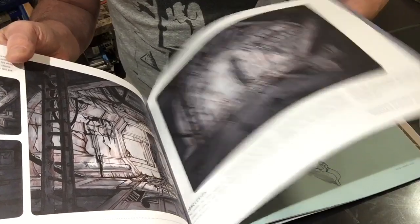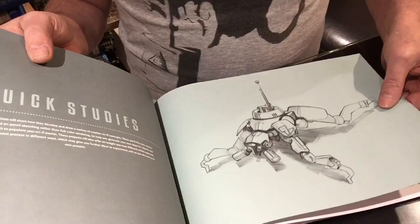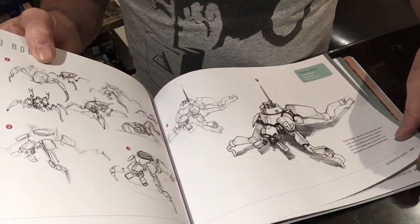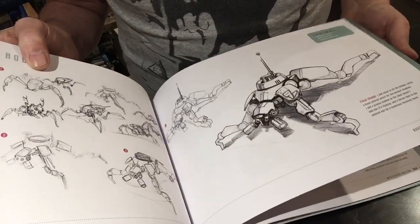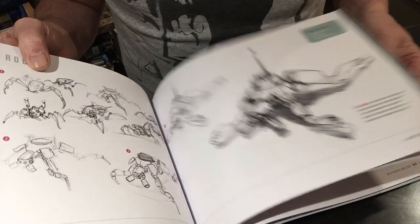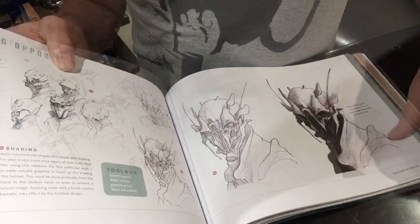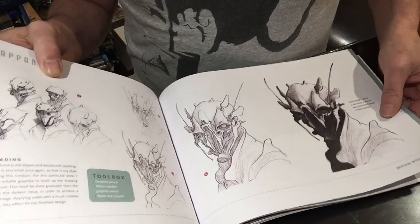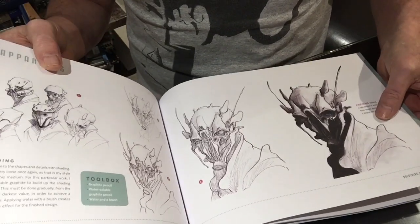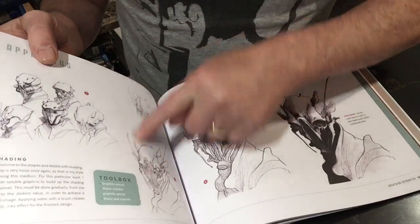Introducing a bit of colour and then quick studies. Dwayne Vance — you can see how Dwayne does his work, and I'm sure he does his cars the exact same way. Jan Burgery — these are frightening to say the least, but great characters. And you can see once again how he's built up the character.